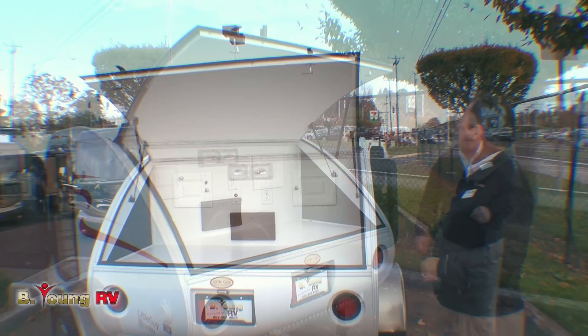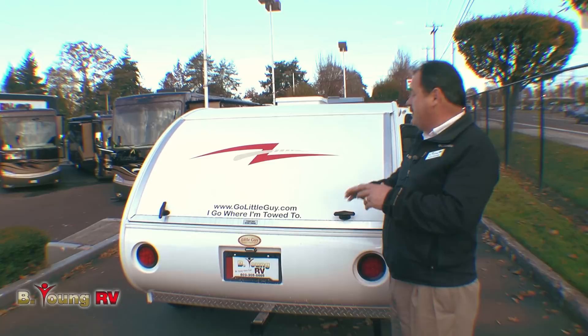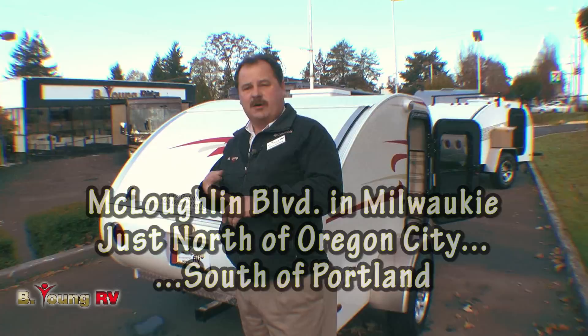This one is weighing just under 700 pounds. Well, this is just one of many of the Little Guys that we have here. You can get them with endless color combinations — you can match it to your vehicle or just pick your favorite colors. As well as many of the other RVs we have here at Be Young: fifth wheels, travel trailers, motorhomes — we have it all.